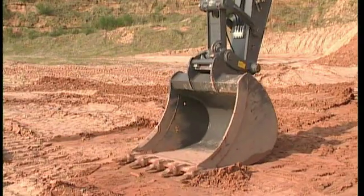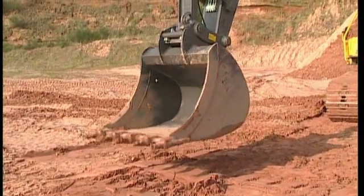But when breakout force is required, always connect the bucket in the normal way.